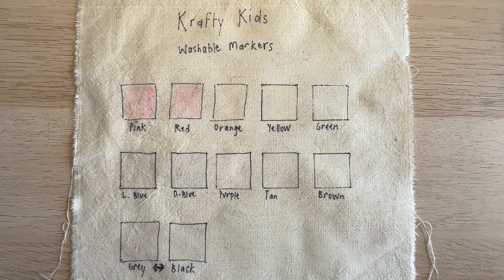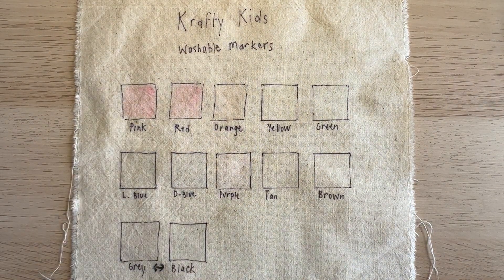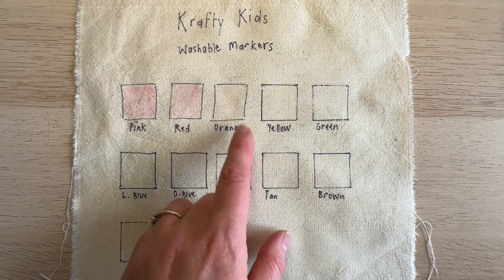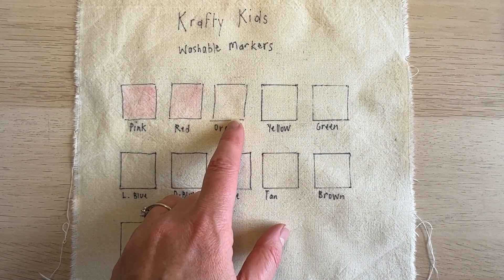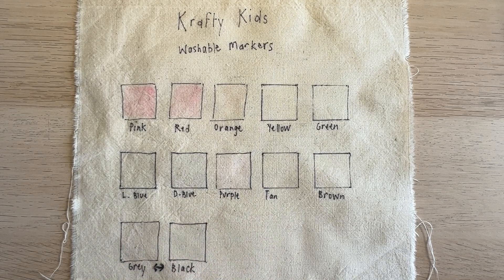We're back again after having dried and ironed the sample. You can see that the pink really does stain, which is quite fascinating — I really did think it would have been the red that would have left more of a stain, and orange. There's a slight edge there, same with the purple, and there's a slight marking there on the black.